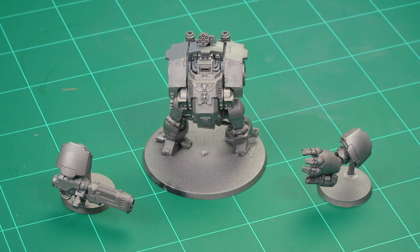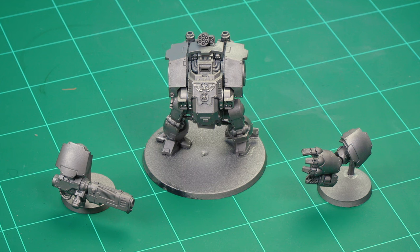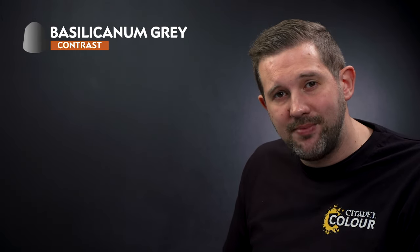Let's paint something a little larger now — a Primaris Redemptor Dreadnought in the colours of the Blood Angels. I've assembled the model in three separate parts: the main body and the two arms, kept separate and mounted on spare flying stands to make painting a lot easier. I've also sprayed them with Leadbelcher Spray, as the metal parts are going to be the messiest to paint, so we'll get those done first before moving on to the red armour. The first step is shading all the metal areas using contrast paint Basilicarnum Grey.